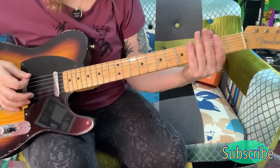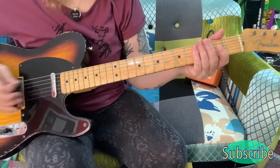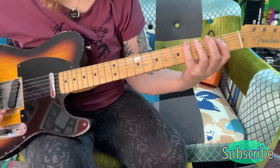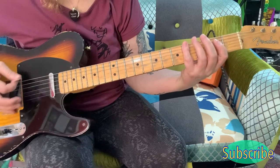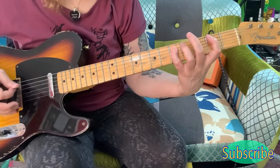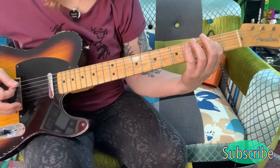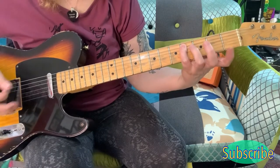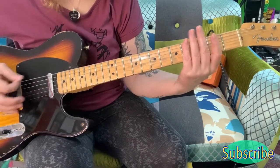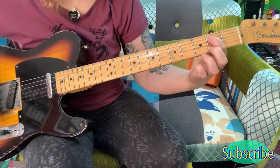So for the first bit now, you're playing the E open. Then you come up to the 4th here on the E. And then you're getting the 2nd on the A, the 5th on the A, back to the 2nd on the A, and then you come in here to the 4th on the A. And then you finish off on the 2nd here on the A.